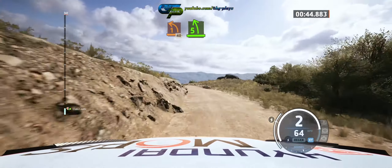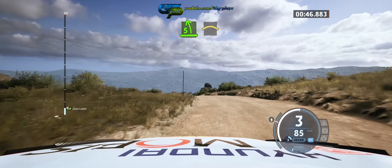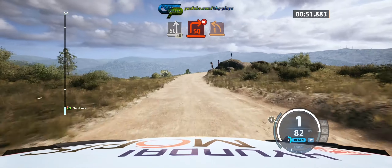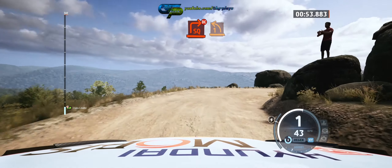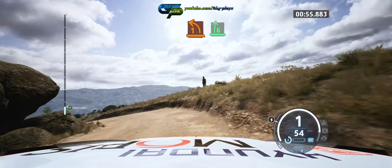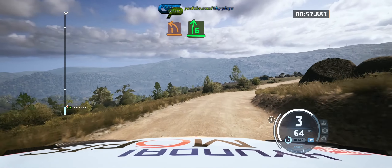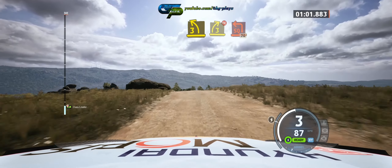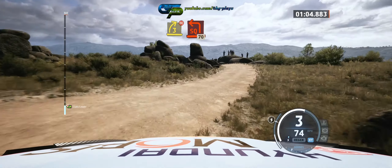And right over crest, slowing. Slide left, 40. Square right, don't cut, into 1 left, into 6 right long, and 3 left over crest, tightens, into 3 right, don't cut, and square left.